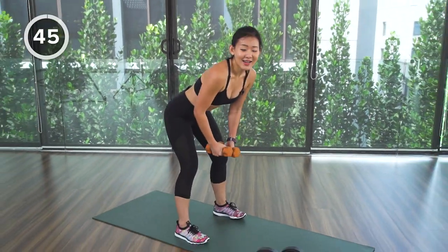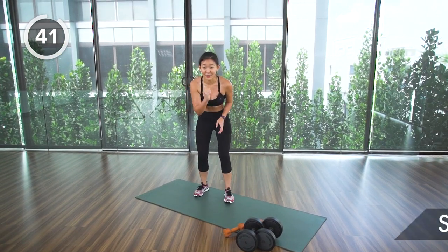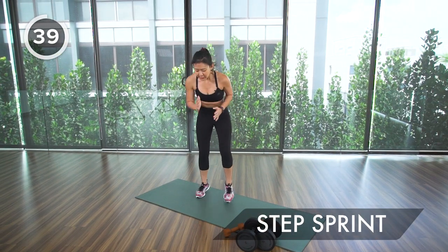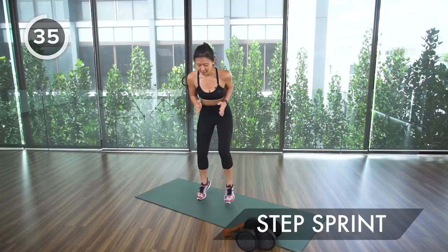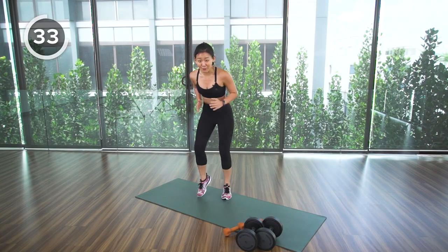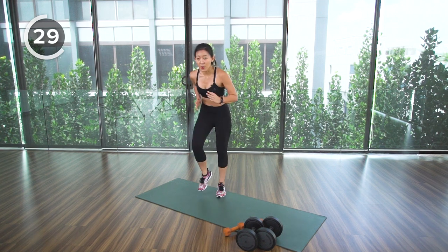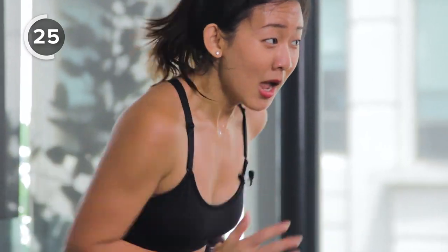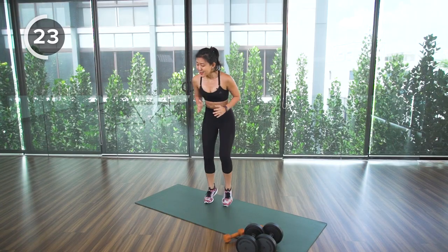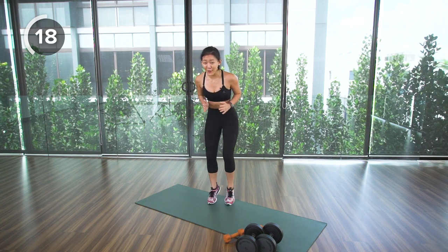One more, then sprint as fast as you can — small movement, back flat, arms by your side, work on those legs. Listen to your heart rate and keep pushing. Only 15 seconds left — let's go!